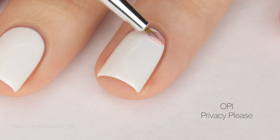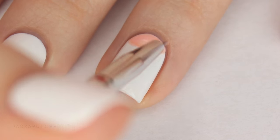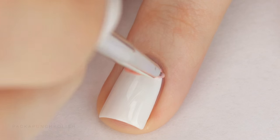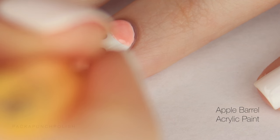On my ring finger I am creating a half moon with light pink. I'm free-handing mine, but if you want to use a nail vinyl or some latex you can do that as well. On the same nail I am using black and a dotting tool to create some polka dots.